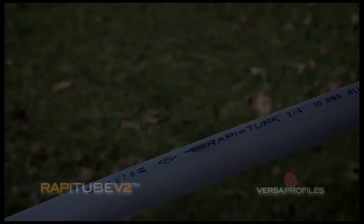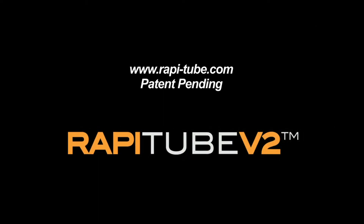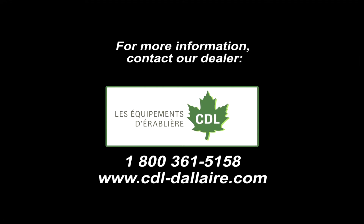For more information, visit www.wrappy-tube.com or contact our dealer, Les Equipements d'érablière CDL. www.wrappy-tube.com